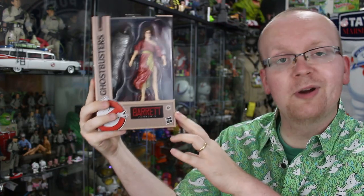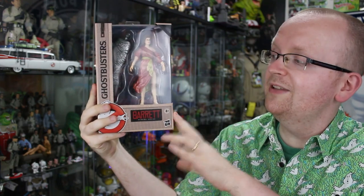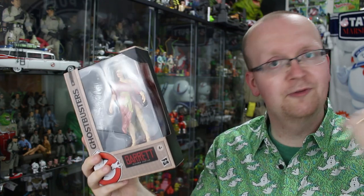Hey everybody, Jason here at GhostbustersNews.com and as always Ghostbusters News right here on YouTube. Today I am back again as we take a look at another Ghostbusters Plasma Series figure — this time Zuul herself, Dana Barrett. This is the fifth figure we've been taking a look at over the past five days. Before now we took a look at Peter Venkman, Ray Stanz, Winston Zedmore, and Egon Spengler. All those reviews are available right now on the Ghostbusters News YouTube channel.